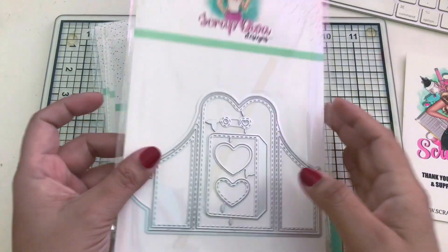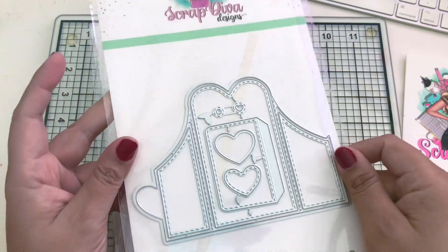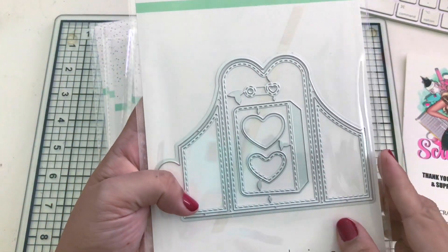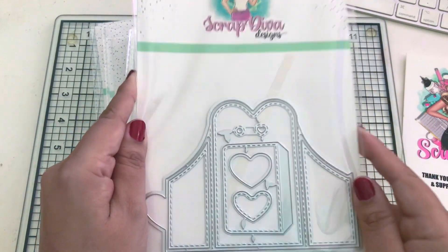This special one is called Heart Card and Tag and it comes with 16 pieces. Flip it over and there's a larger one on the back, so you have a large and a small heart card. I have a treat for you for this one - keep it in mind for the end of the video!